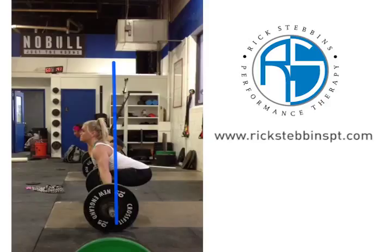Hello, it's Rick Stebbins with The Vertical Method, working with Katrin at CrossFit New England. Let's take a look at her lift in real time, and we're going to break it down with some slow motion afterwards.